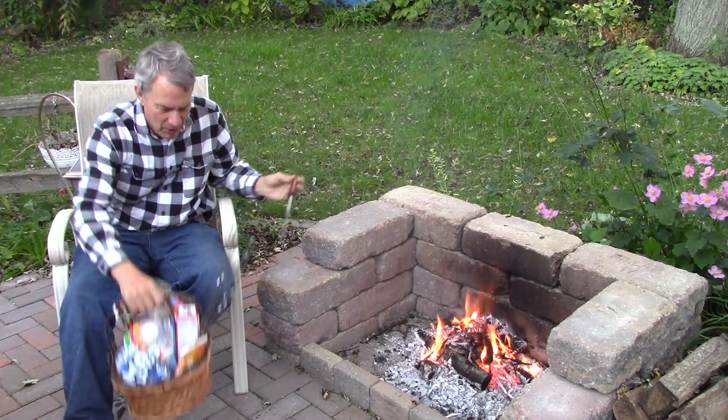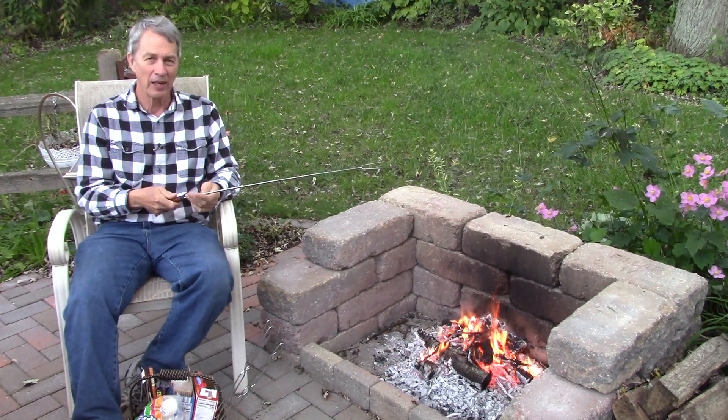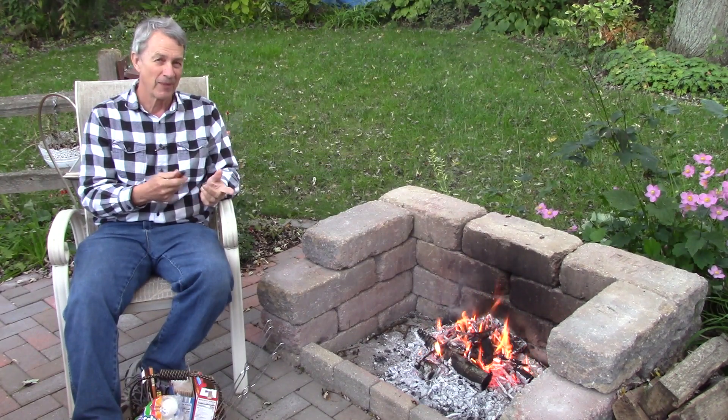I use a professional marshmallow fork. This one extends. The nice thing about this one though is it rotates. I can keep my hand on the wooden handle, not get hot, and just slowly turn the marshmallow. If you're a professional, you'll get one of these.